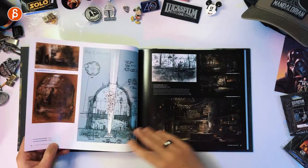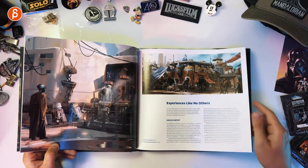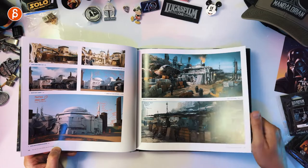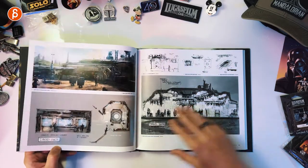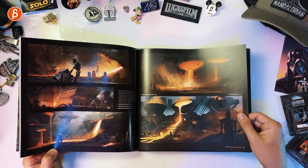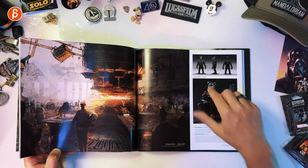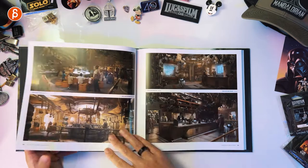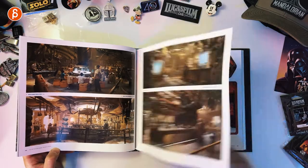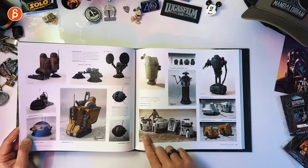There's always such imagination in Star Wars character designs — the concepts, the production, the set design, everything. It's always so cool. Sometimes in the movies it's almost a bit diluted; still super cool, but you look at those concepts and go wow, it would have been so cool to do it like that. But then you have practical reasons, lighting reasons, cost reasons. I animated these guys in Episode 3 a long time ago. And that is R2 — my little one loves the assembling droids. So much fun.